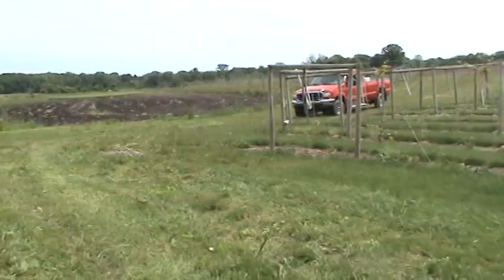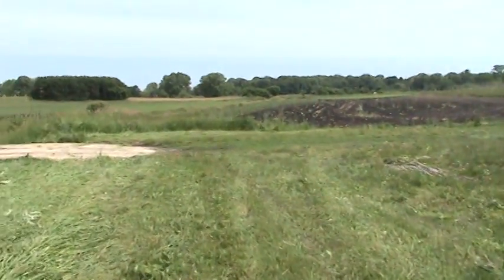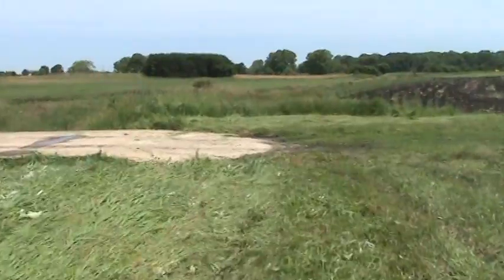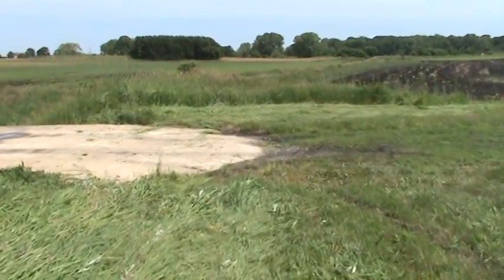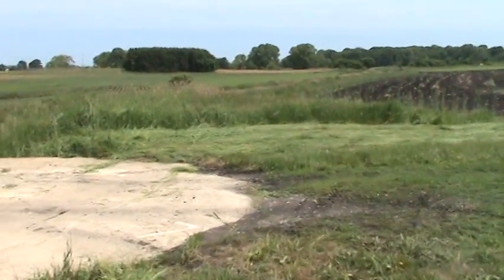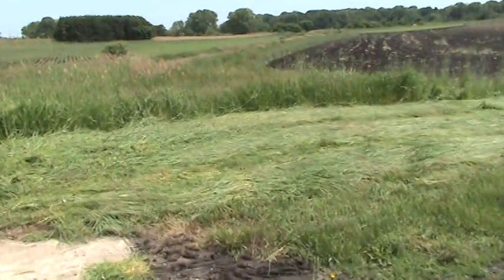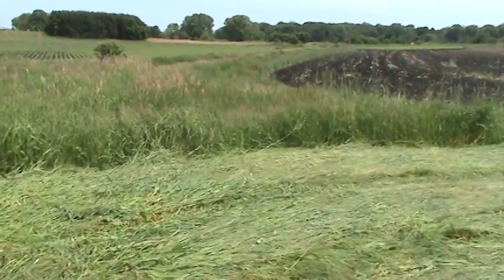We're developing a new concept called Mays Valley Destination Health. I'm working with a local company called AlderCare, and we're trying to develop exercise walking paths where you can come out kind of like in a park, walk around our property, see the crops growing, get some exercise, and then come back and eat some of the healthy produce that we grow right here at Mays Valley. So this is part of the process of keeping the place up and looking good, and then I go ahead and bale it.